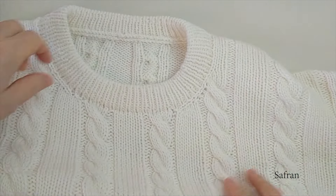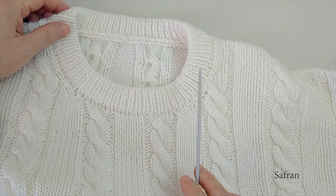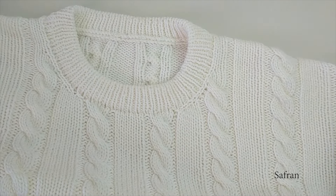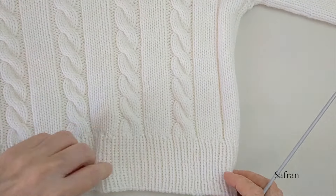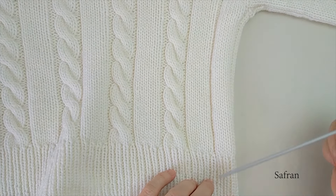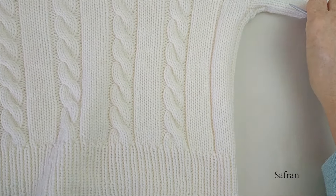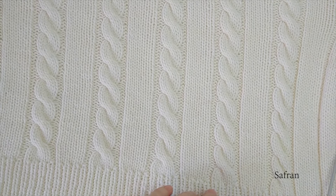Yakayı örerken 4 mm şiş kullandım, yani gövdede kullandığım şişten 1 numara daha küçük. Ben kazağı oversize ve kısa çalıştım. Siz boyu istediğiniz kadar uzatabilirsiniz; hatta bu modele biraz daha uzun boy daha yakışacaktır. Yine dediğim gibi bedeni büyütebilirsiniz.